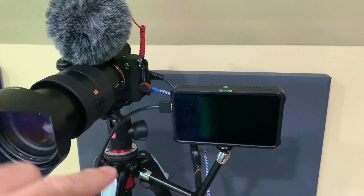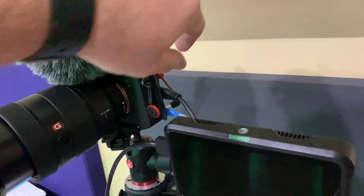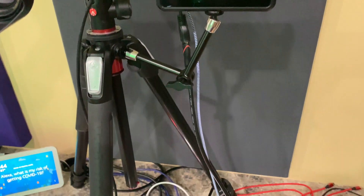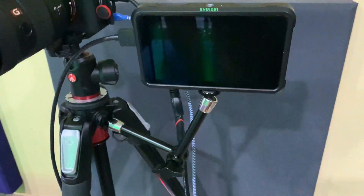Input number one goes to my Sony Alpha, which is right here. I'm not using the shotgun mic — for my live streams I'll plug in my wireless mic. So that's how that's hooked up. This right here is not in use at the moment.